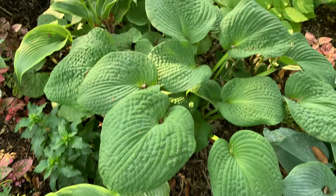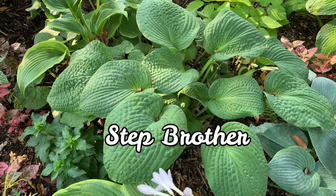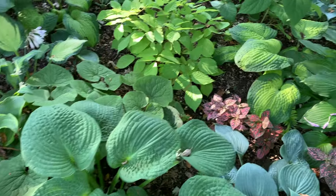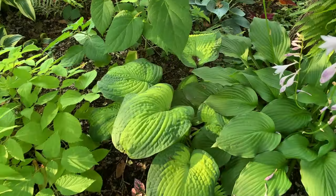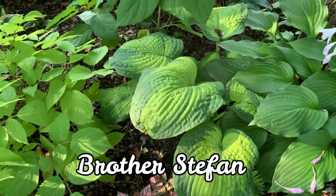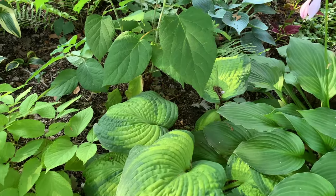My Brother Stefan hosta kept reverting to this hosta called Step Brother, so I have a couple of those. And there is the Brother Stefan — this is a magnificent hosta with a maple leaf variegation pattern with heavy corrugation. Beautiful.